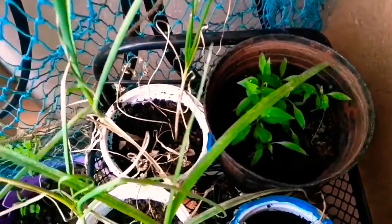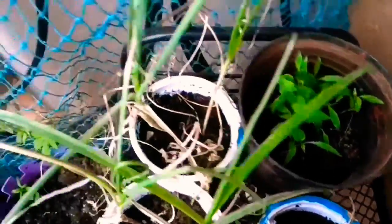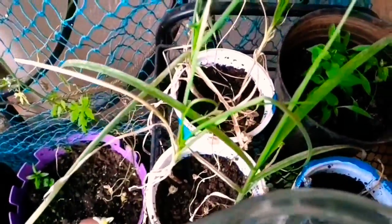These are my chili saplings which are coming up. Some garlic which I use as a pest repellent.